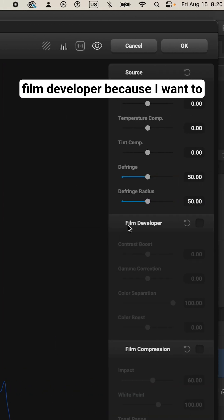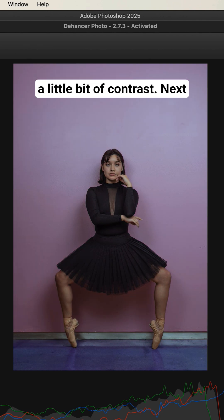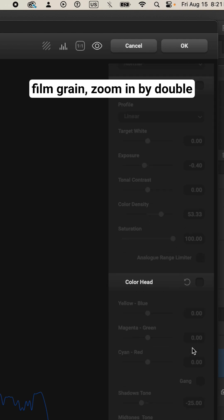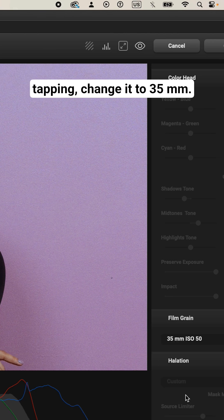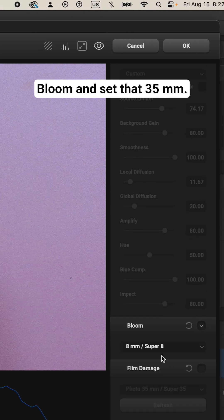So we're gonna turn on the film developer because I wanna bring some soul back, including a little bit of contrast. Next, we're gonna turn on the film grain. Zoom in by double tapping. Change it to 35 millimeter. Now we wanna turn on bloom and set that to 35 millimeter.